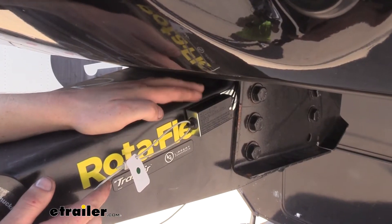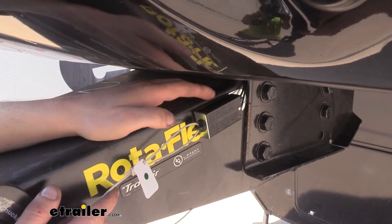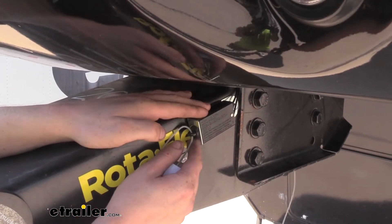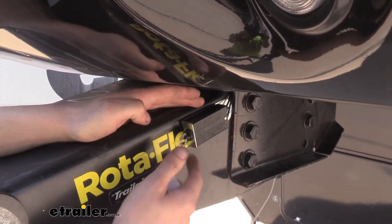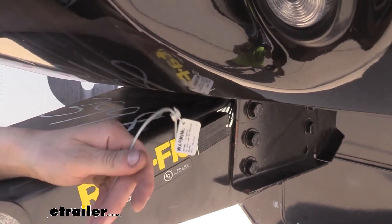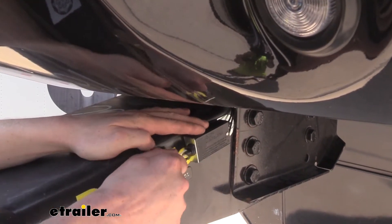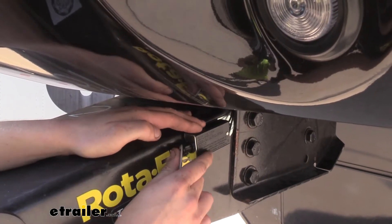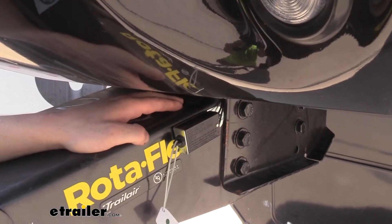Your breakaway switch is an essential safety device. If your trailer has trailer brakes, whether they're electronic or electric over hydraulic, you will want to have one of these installed. In the event of a catastrophic disconnect, the other end of the cable is hooked to your vehicle, which will then pull the switch and activate your trailer's brakes, helping it come to a safe stop. This is important not only for your safety, but for the safety of others around you.